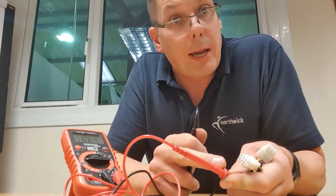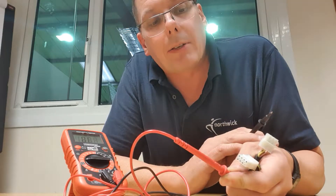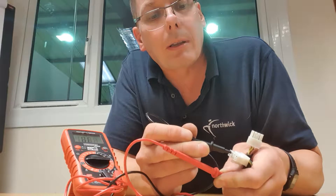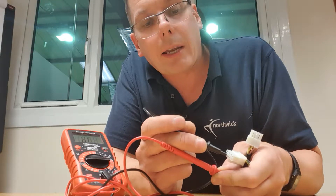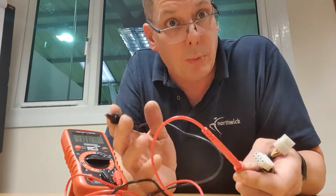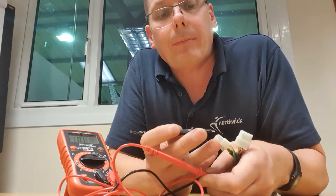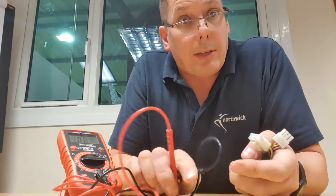Take one of the probes and if necessary scrape away some paint or corroded areas to get to bare metal — it's really important to get bare metal. Hold that probe on the bare metal. For this demonstration I'm using my green and yellow wire to simulate the metal framework of the machine. Then with the other probe, touch the metal part of each connector and work through. If any wire beeps it means that wire is electrically connected to the frame of the machine, which is normally bad news. The only exception is the earth wire — green and yellow — which is supposed to be connected.